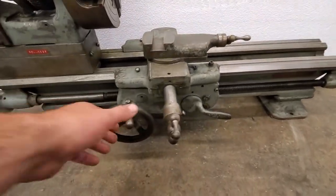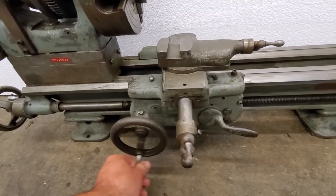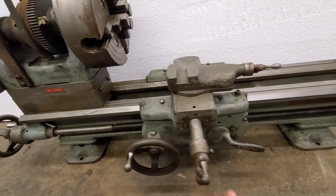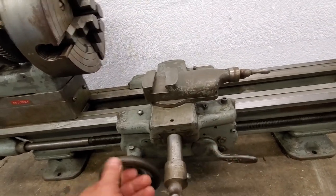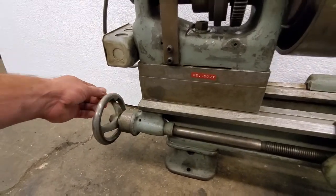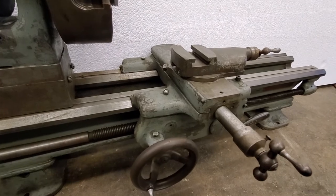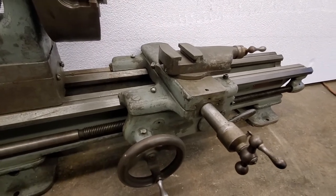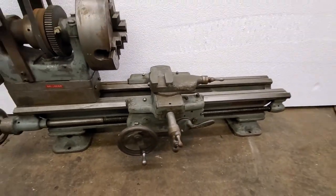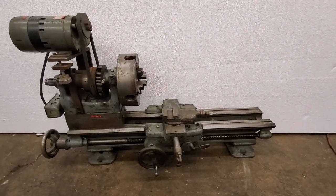It's got your standard carriage feed, and if you want to feed it with the half nuts you just engage the lever and you can turn this one down here. But there's no actual power feed on the carriage. Thanks for looking.